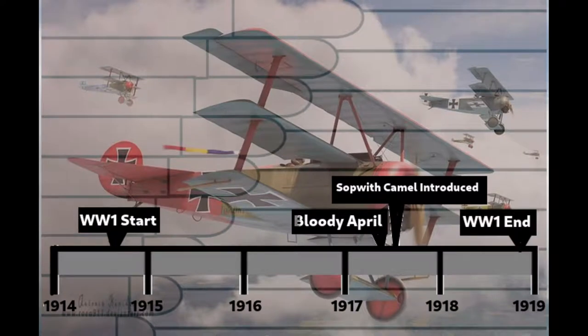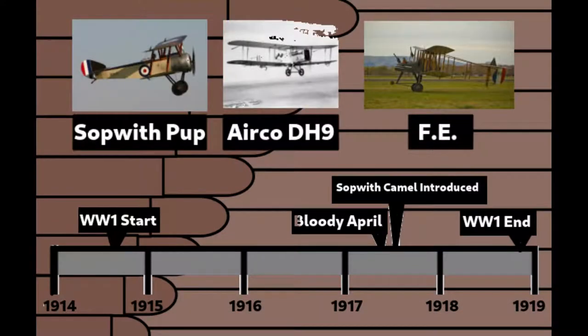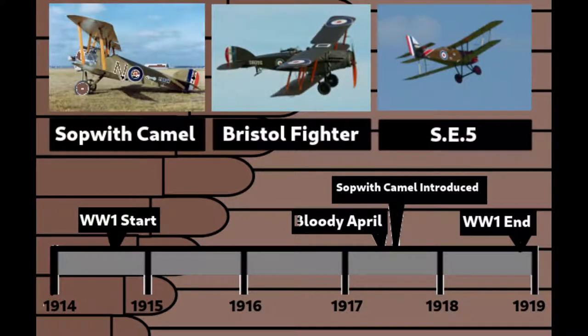However, the massacre was also partly due to the fact that the Allied planes were outdated. Sopwith Pups, FE2s and DH2s were easily outclassed by Flars, Fokkers and Albatrosses. However, after this, new planes were released — the SE-5, the Bristol Fighter, and the Sopwith Camel.